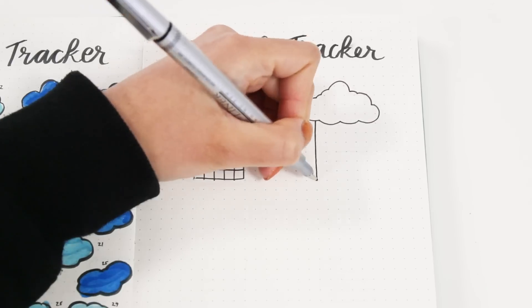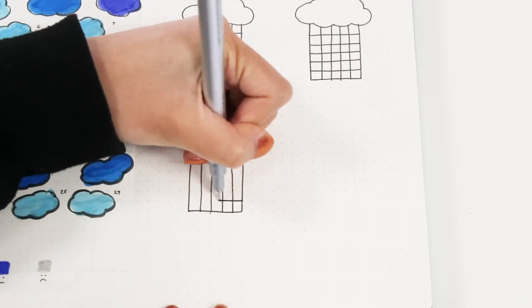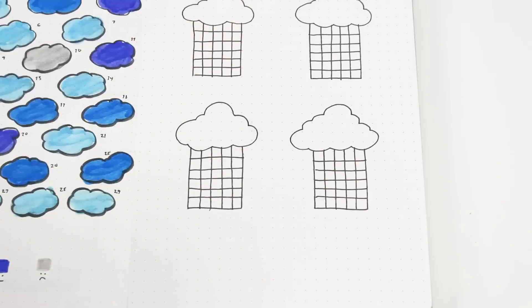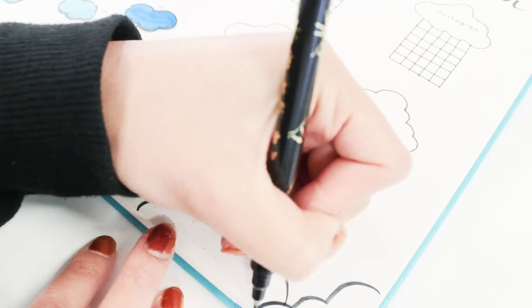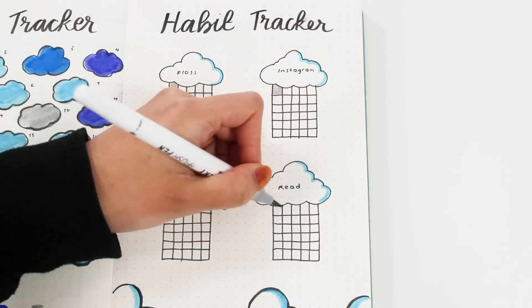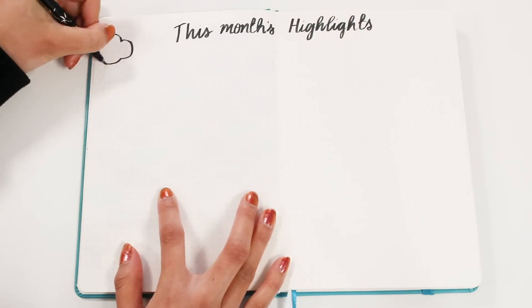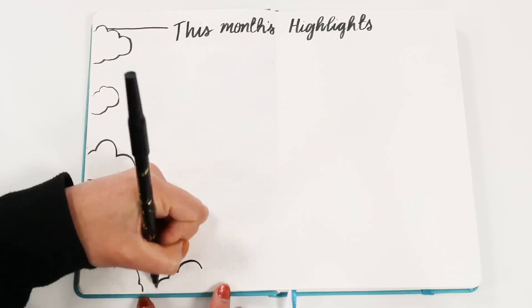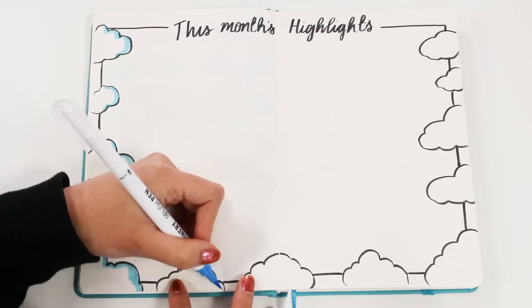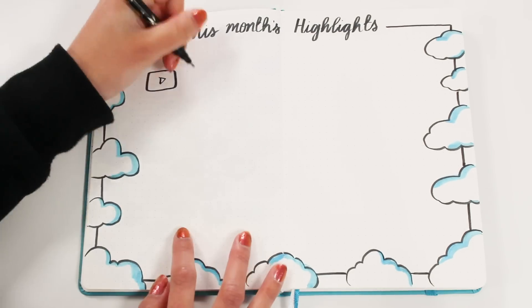The habit tracker is essentially to track your habits and make sure you're doing them. I personally also use it to see which habits I don't really like to do, so I can come up with a way to make them more fun and bearable in the future. For my habit tracker I'm drawing a grid for each habit I want to track — each grid is divided into five columns and six rows for the 30 days of the month. You just color in the square for each day if the habit has been done. After my trackers I like to do a month's highlights page where I can write more about each month, add doodles and pictures, celebrate each month, and reflect on things I'm grateful for. To stick to the theme, I'm adding a cloud border to frame the page — a tip to keep consistent to your theme is to add elements of it on each page.